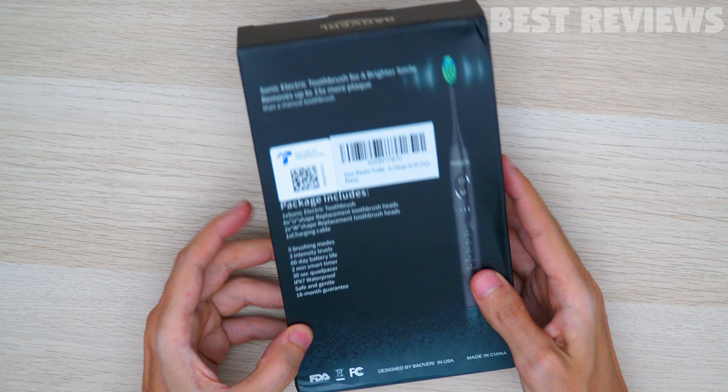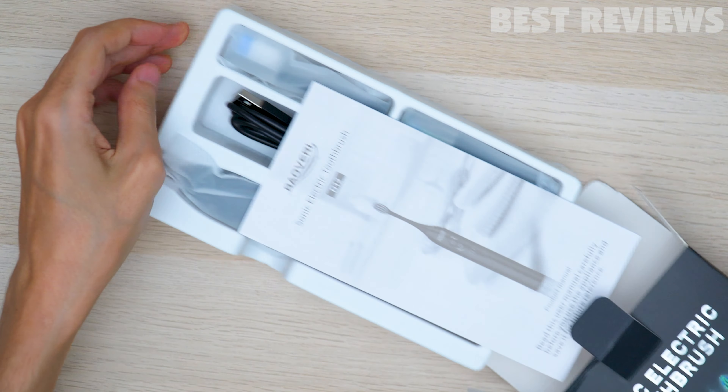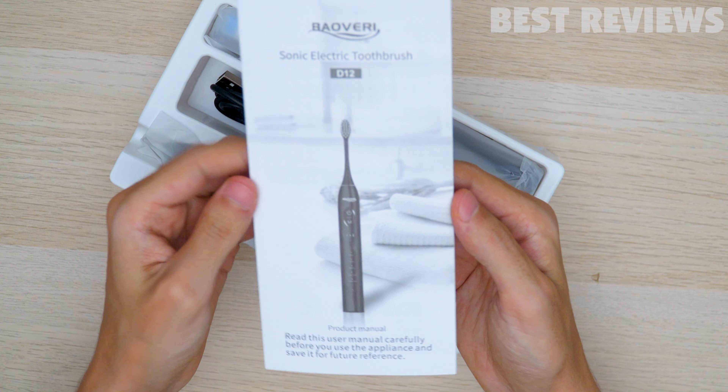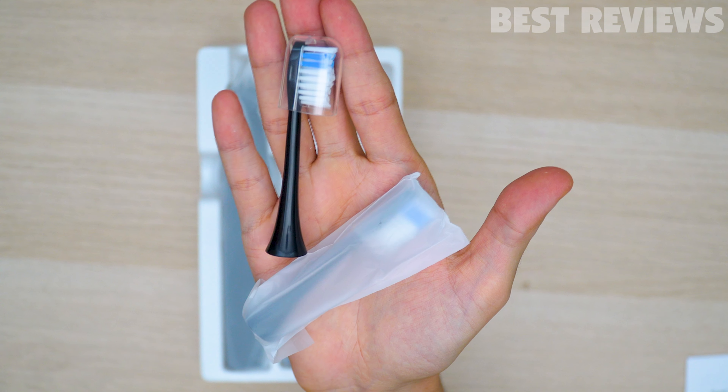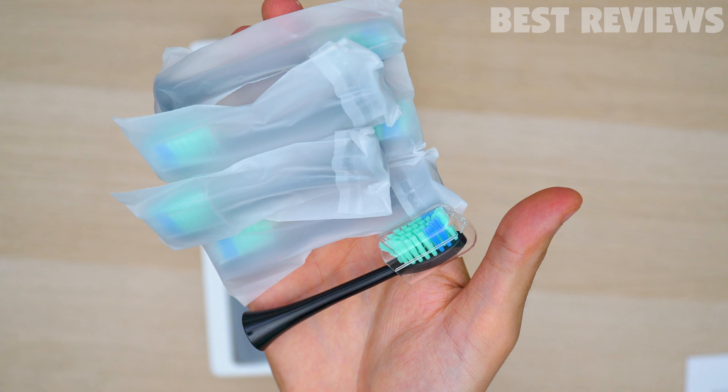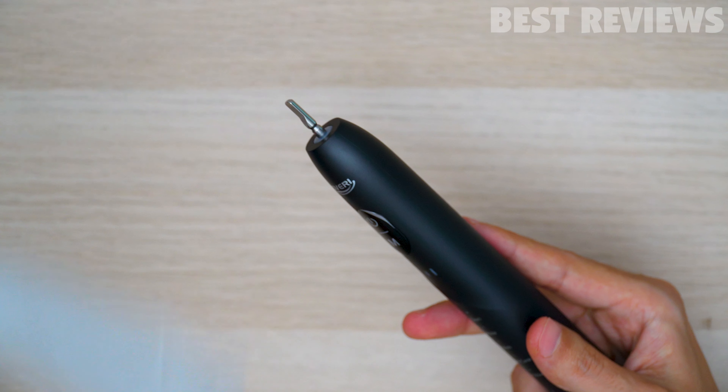Let's open the box and see what's inside. The packaging itself is very compact and nice, and when you open it, you'll see that inside there is the user manual and the charging cable. The electric toothbrush comes with 8 replacement heads, so you don't have to worry about purchasing new ones, and the toothbrush itself.